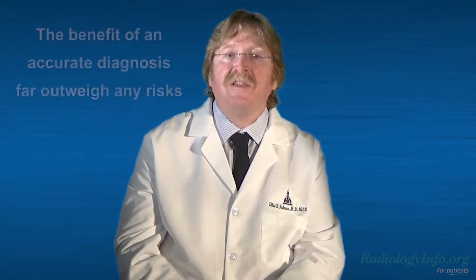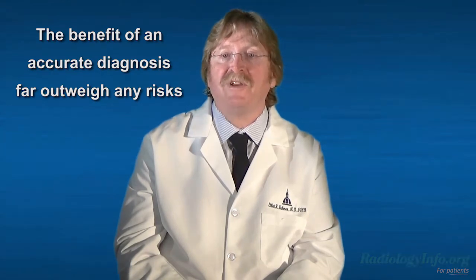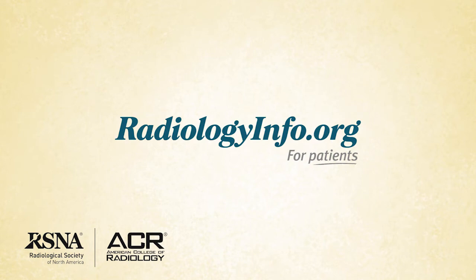You may have some concerns about upper GI series. However, it's important to consider the likelihood of the exam and its benefit to your health. While upper GI series does use radiation, the benefit of an accurate diagnosis far outweighs any potential risk. For more information about upper GI series or to answer any of your questions, visit radiologyinfo.org.